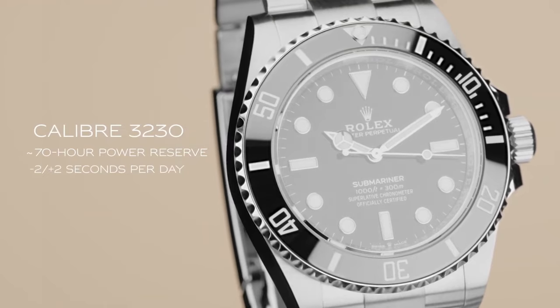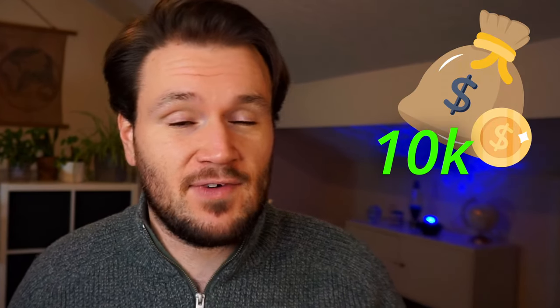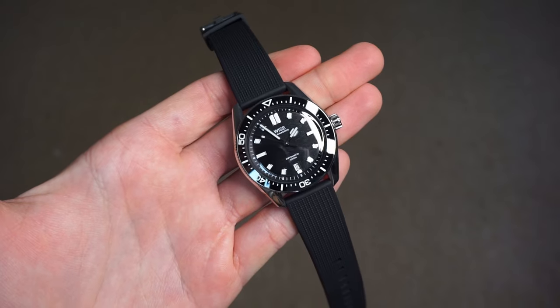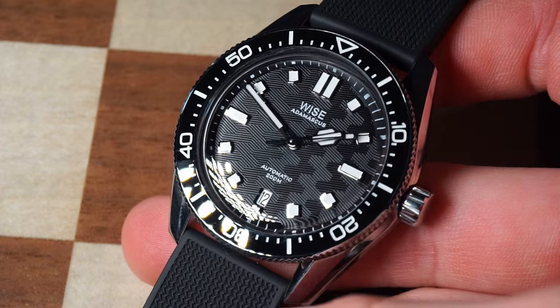The Rolex Submariner is one of, if not the, most iconic watches in the world. I don't have a spare £10,000 laying around to buy one. Thankfully, with this new watch by Wyze, it is indeed possible to get a Submariner-like experience for a fraction of the cost — 5% of the price to be exact. You could buy 20 of these watches for the price of a single Submariner.